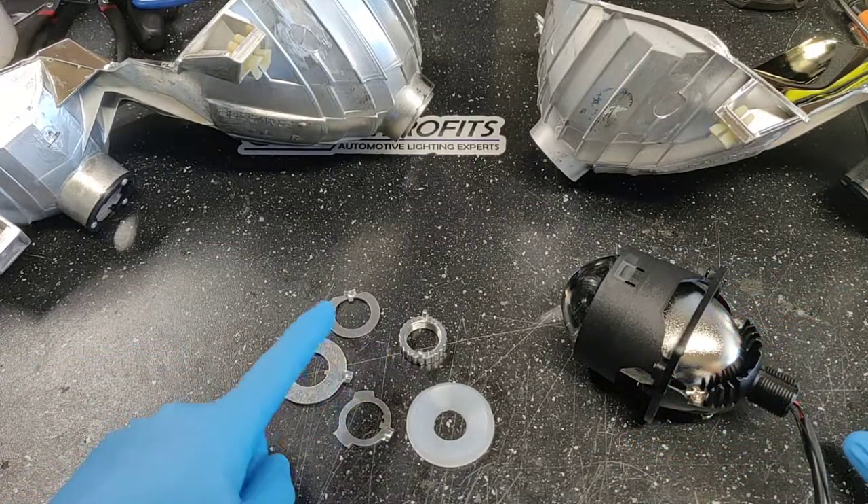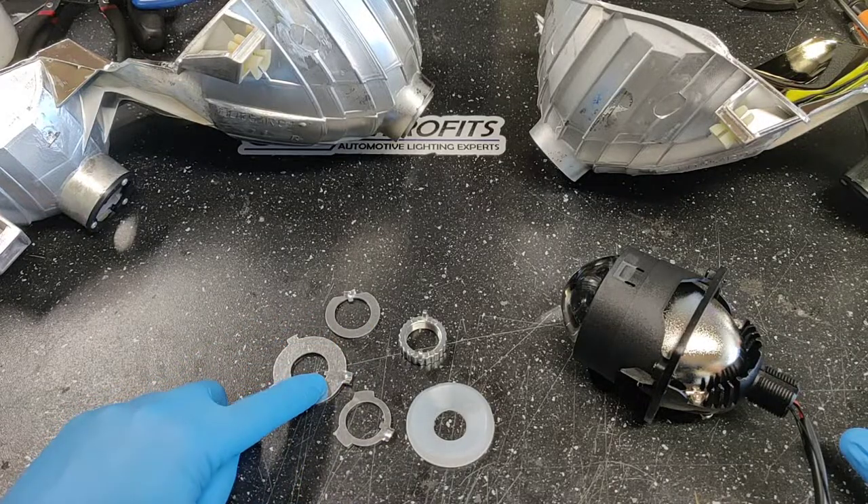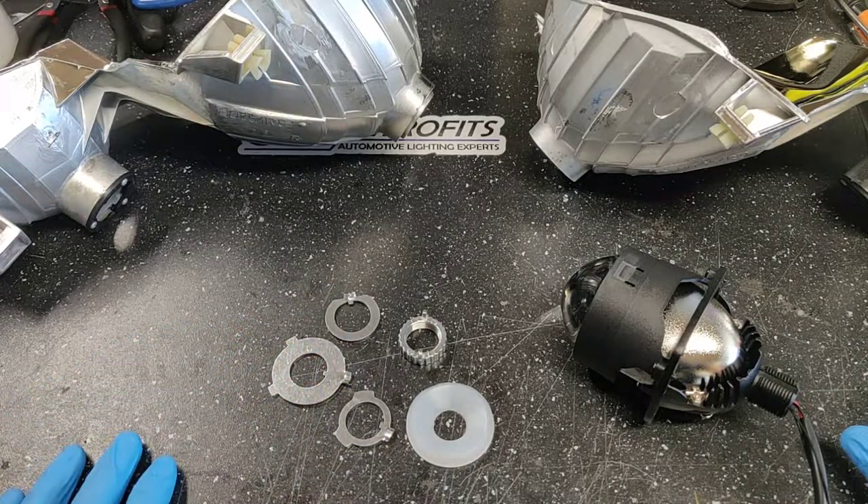For this setup, we are going to be using either the H4 or the 987 adapter ring.